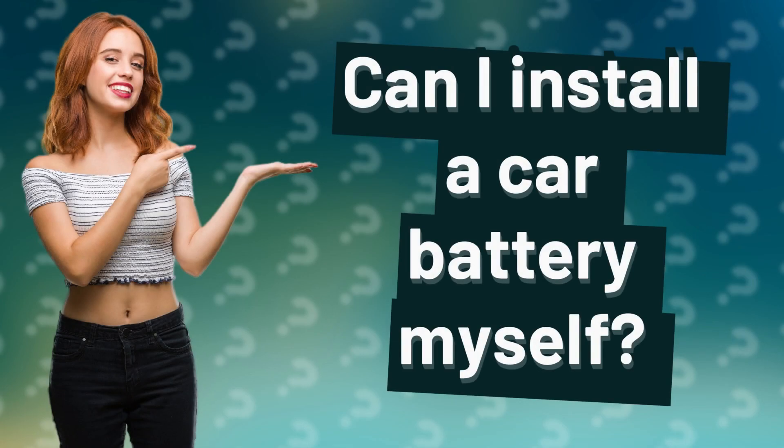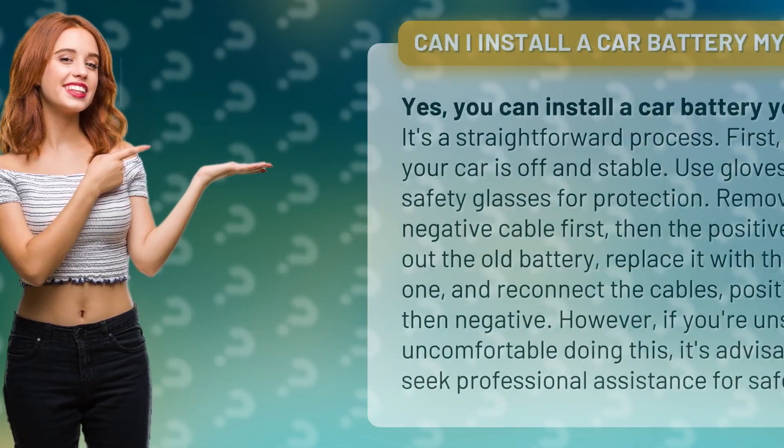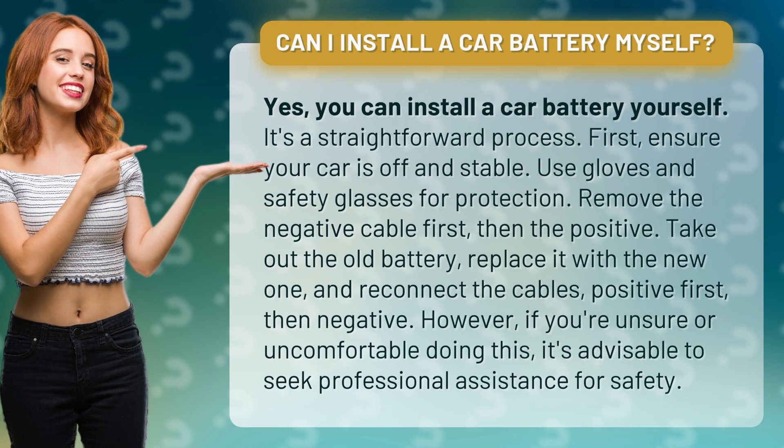Can I install a car battery myself? Yes, you can install a car battery yourself — it's a straightforward process. First, ensure your car is off and stable. Use gloves and safety glasses for protection. Remove the negative cable first, then the positive. Take out the old battery and replace it with the new one.